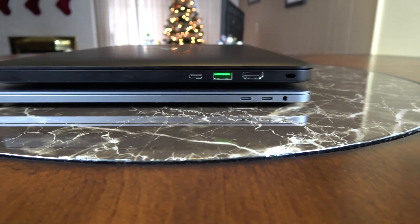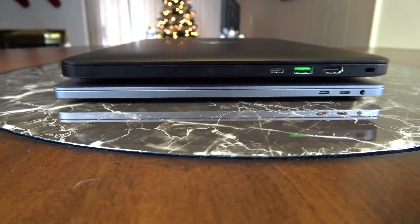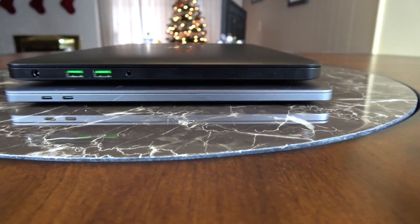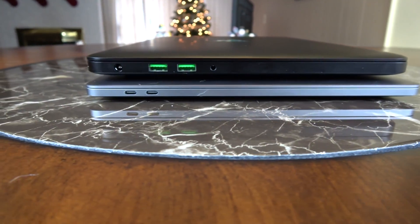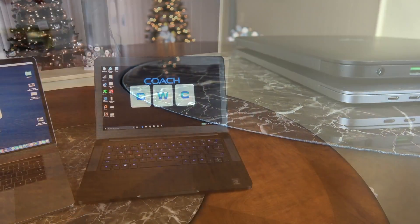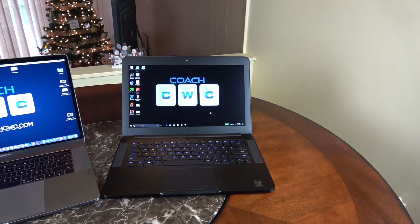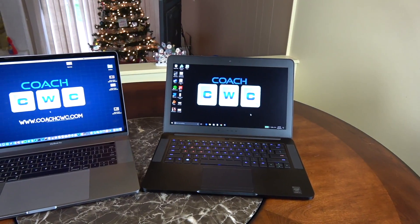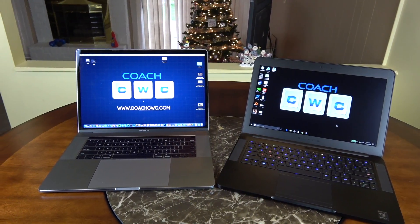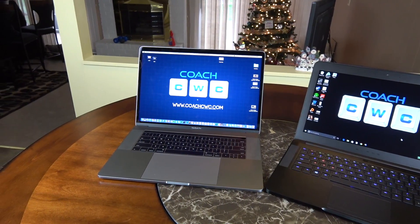I wanted to do a little size comparison — this is the MacBook Pro 15 with Touch Bar sized up against the Razer Blade 14. You can see they are pretty close in size. The MacBook did a really good job of making it small and compact, but both of these systems are really beautiful. If you want to see a comparison between the two, comment down below.